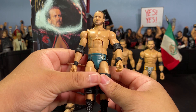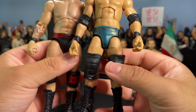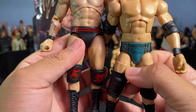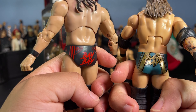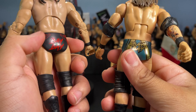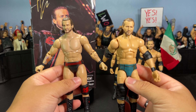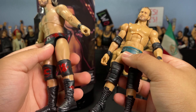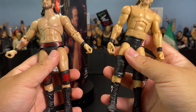Getting into the comparisons now — here's one last look at the Adam Cole Unrivaled AEW figure so you get a good idea of what I'm working with. Here is what I believe is Elite 92 Adam Cole from Mattel. This is the base figure, not the chase variant. The gear is actually the best comparison because it's literally identical — the same front gear design with squares and lines, and on the back it says 'Baby.'